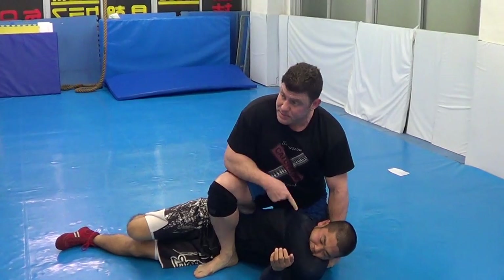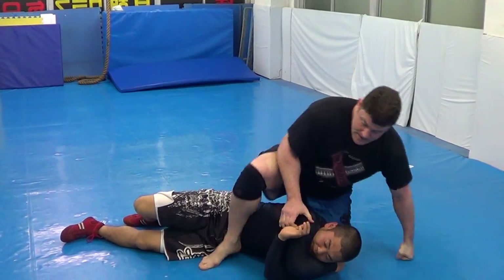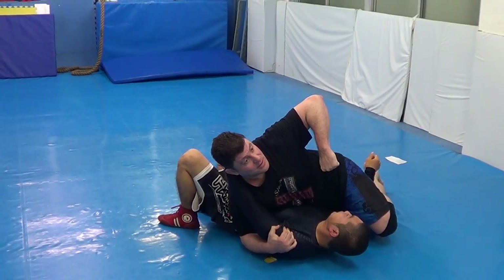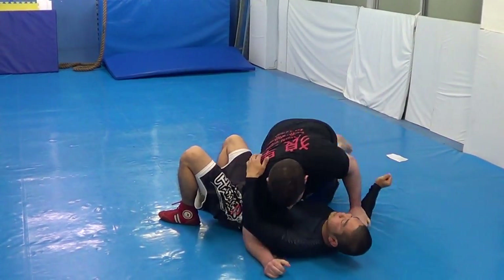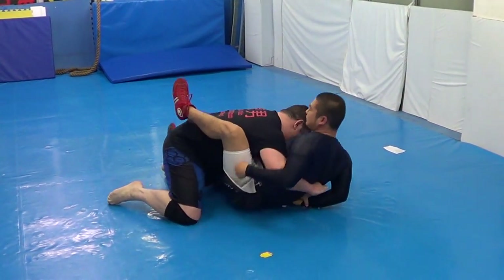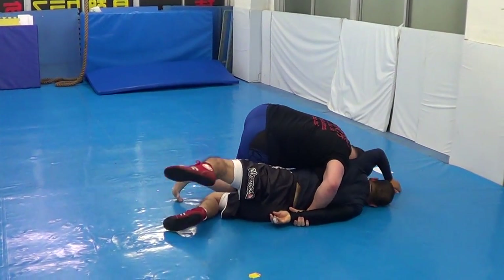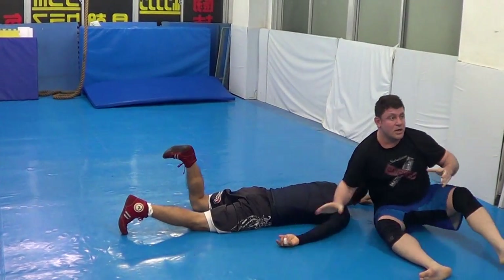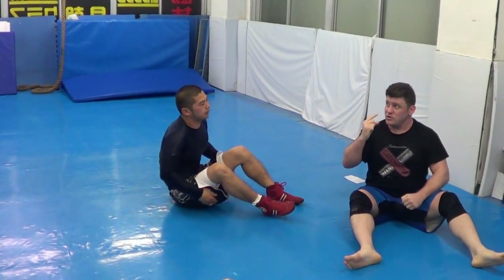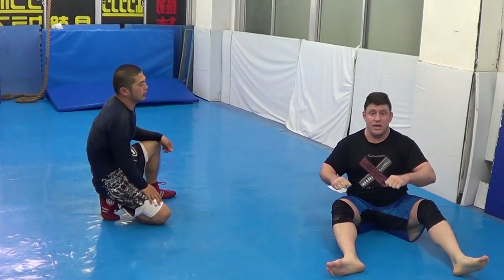Any position I can tie up his arm — better position, I'm going to win. Checkmate. I take away one of his arms. Top-mounted crucifix. Checkmate — I take away his arm. I take away his hand, I take away his arms. Anytime I take away his arms, I'm winning. Best grappling, best jiu-jitsu, best catch wrestling, best catch jiu-jitsu — take away his arms. Then dominant position.